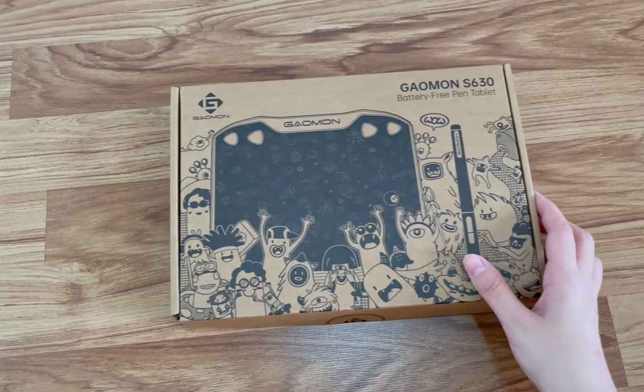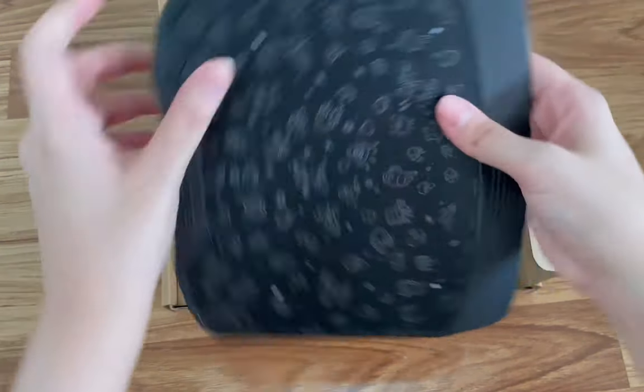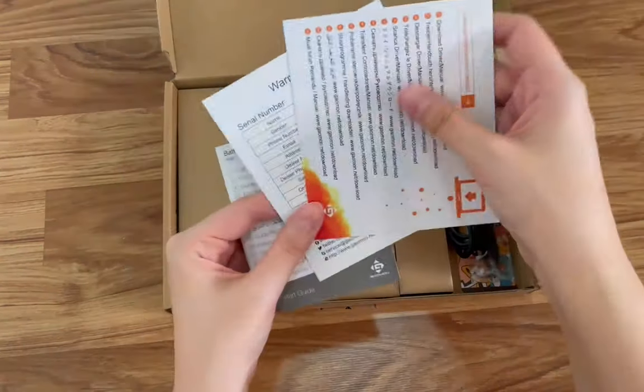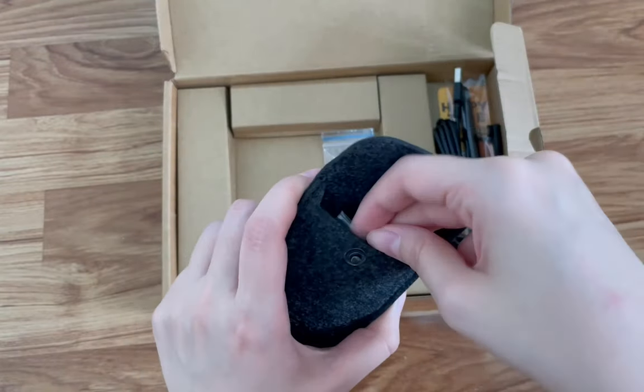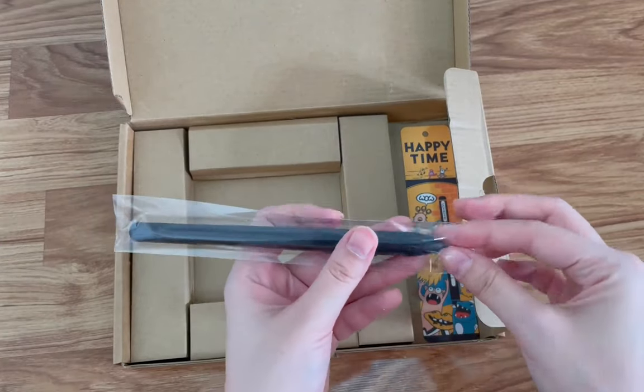Now let's see what's in the box. First up, we've got the tablet — there's this wacky design on it, it's actually flat against the surface, and it has shortcut buttons. Here's the quick start guide, a little pouch with extra nibs, a USB-C adapter, the cord, and the pen.